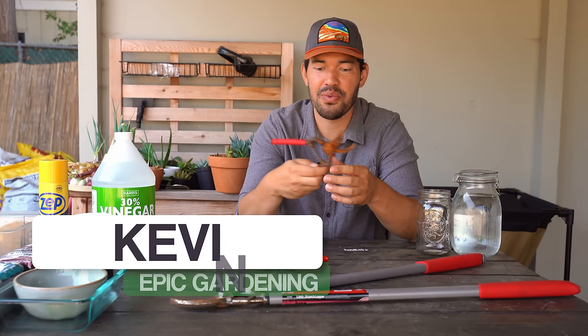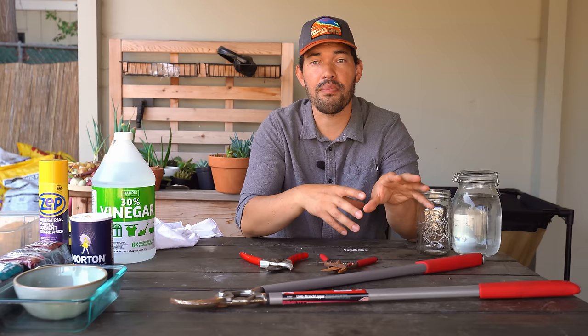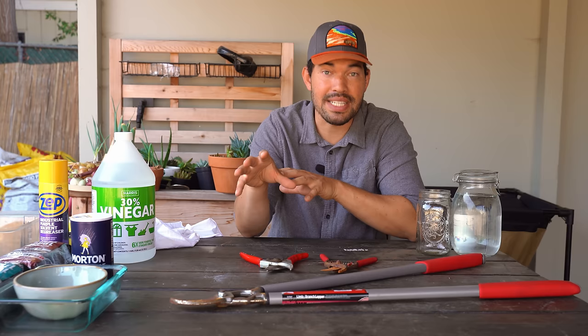Gavin Espiritu here from Epic Gardening. It's my goal to help you grow a greener thumb. And part of that is buying really high quality tools and then actually taking care of them, which I did not do in this case. This one's looking really rough and these just need a little bit of a polish. So we're going to go through a baking soda and water method as well as a vinegar and salt method. And then at the end of the video, I will show you how to properly oil them up and protect them.